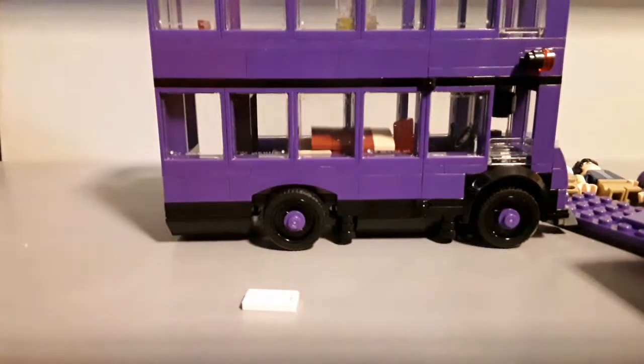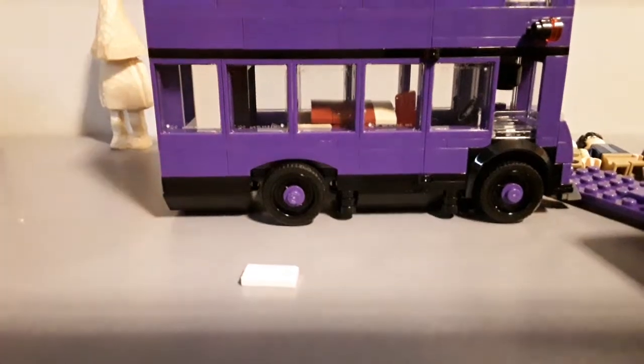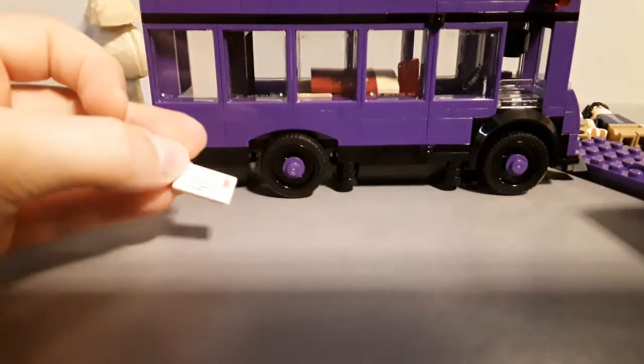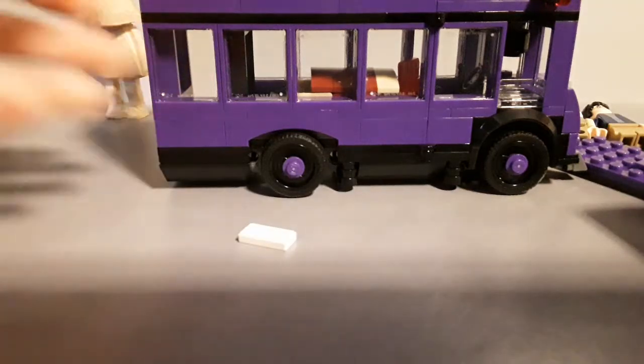And this guy's here because he wanted to join us on the adventure. You can also get a note — there you go. The thing I was trying to find before — chocolate! Om nom nom nom nom.